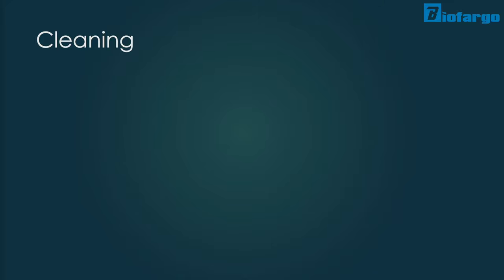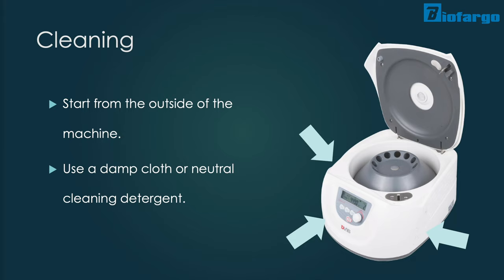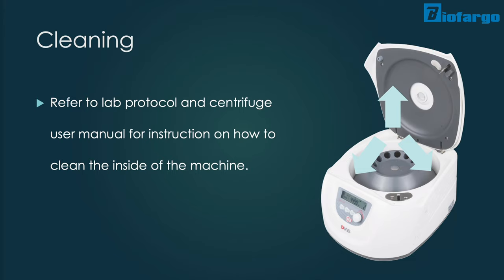After making sure the machine is unplugged, start wiping the outside of your centrifuge machine with a damp, soft cloth or with some neutral detergent. Care should also be taken around decals, laminated surfaces, and other printed instructions on the panel.